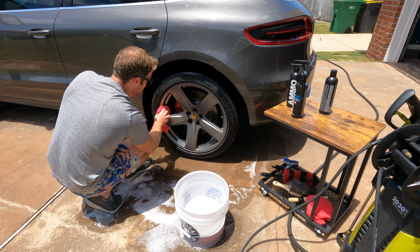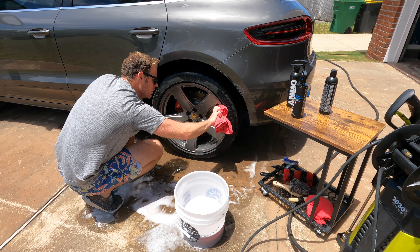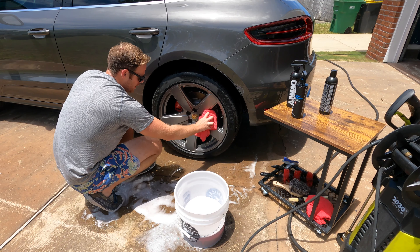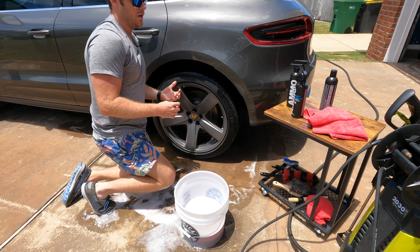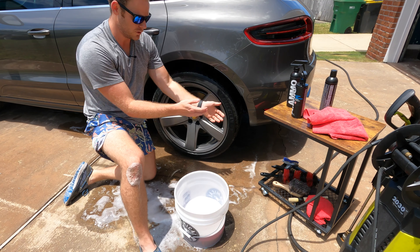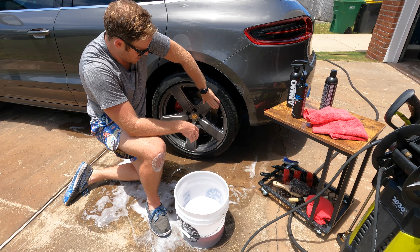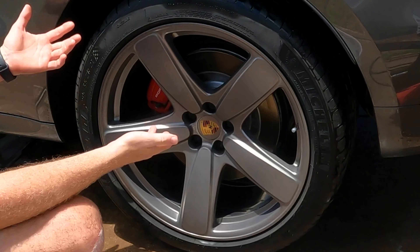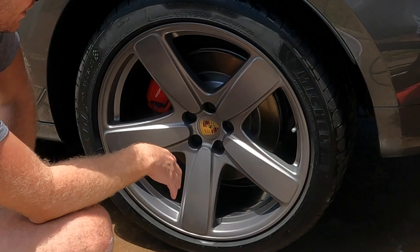If you really wanted to, you could use Hydrate on the barrel or even on the caliper itself. Super simple steps and basic cleaning tools, but this is a completely done wheel — and it looks a heck of a lot better than it did when we first started.